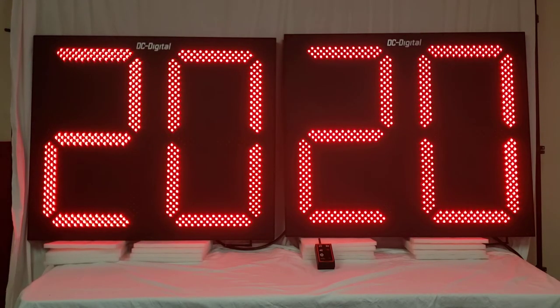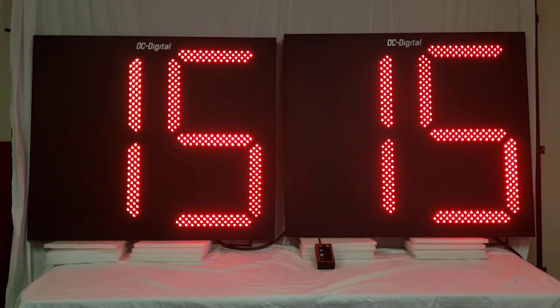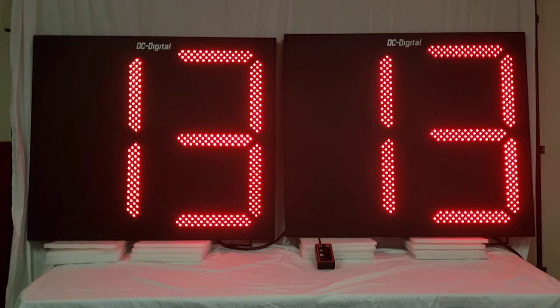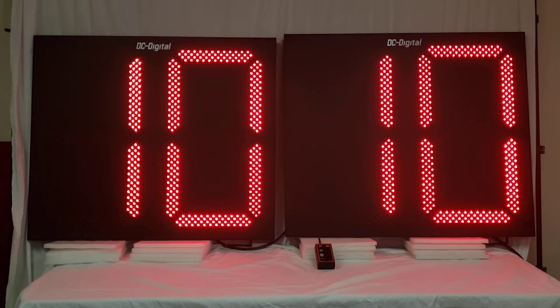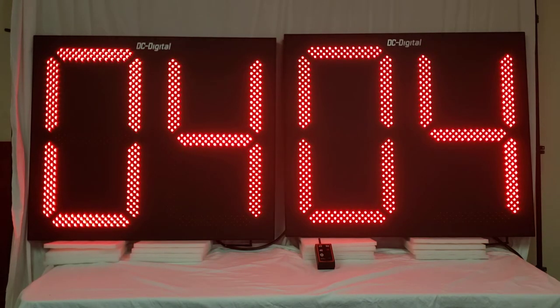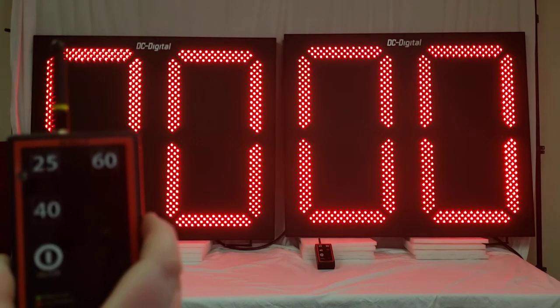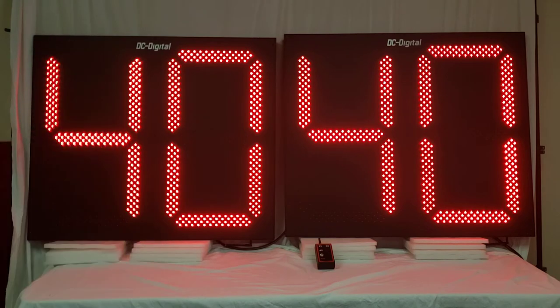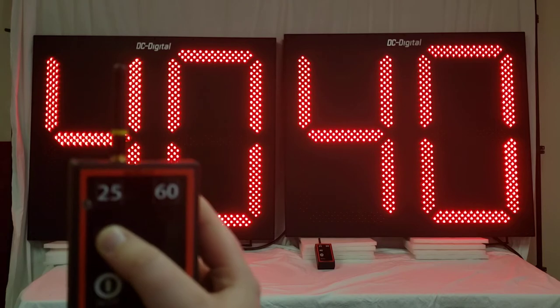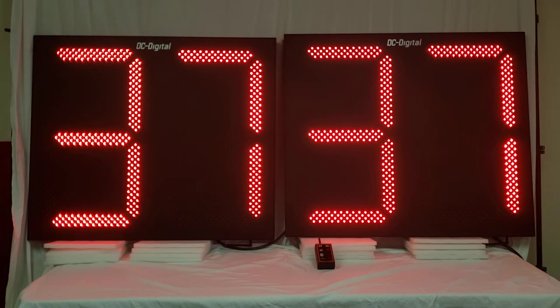At the end of the 25 second countdown, there will be a three second end of period beep, or the display will show zero zero for three seconds. And then it will automatically switch over to showing 40 seconds. The remote will let off a three second end of period beep. You can see that it's at 40 now. So all you have to do is hit the 40 and it'll start the 40 second play clock counting down.